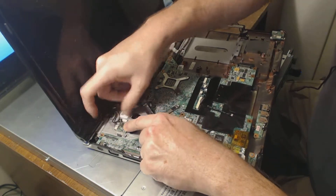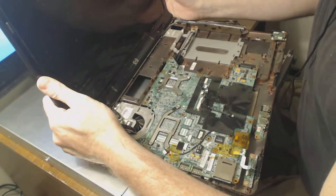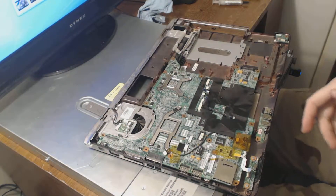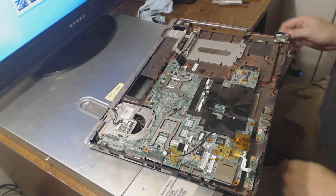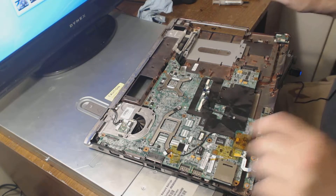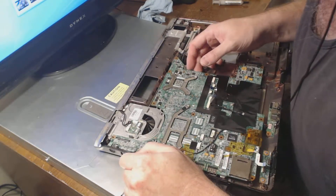So that's one thing to keep in mind with a laptop: don't leave it on your lap when you're using it. Put it on a hard surface and get a laptop cooler. It will just last so much longer that way.